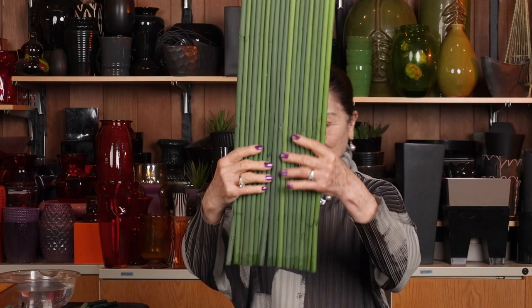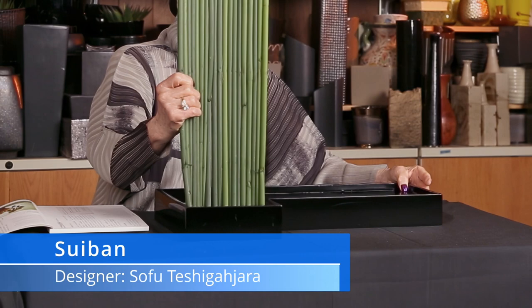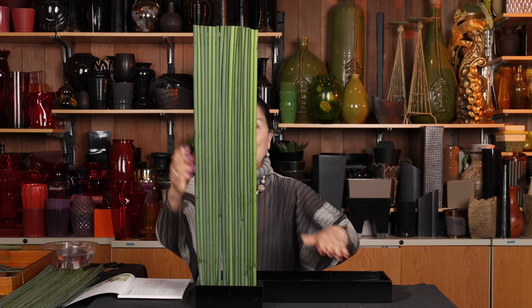This is the tallest one. I want to place it — which one is better? This is the one I'll use. This container is called a suiban, designed by Sofu Teshigahara, founder of the Sogetsu School. This suiban is specially called yatsuhashi. I'm using a kenzan, and I spray it black so you don't see the mechanics — it's easy to hide.